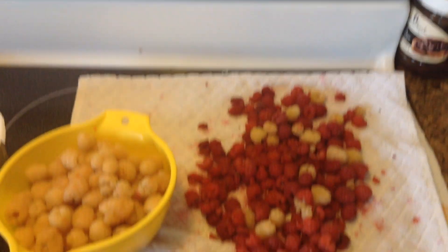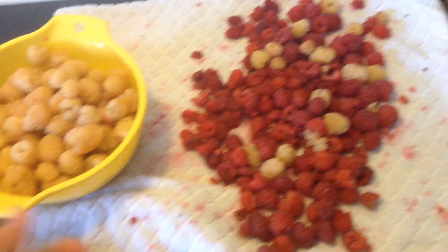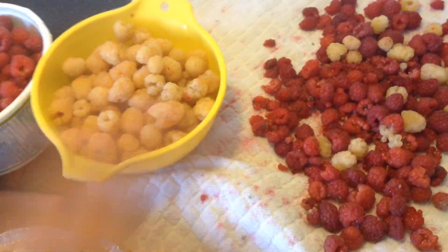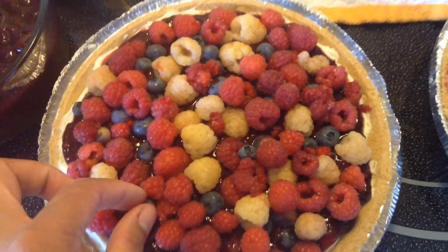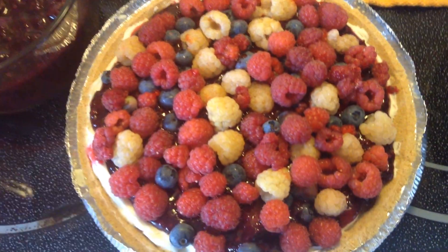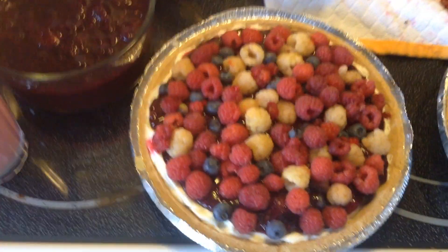This blueberry here is actually my first harvest. That's it — hope you guys have a good day, thanks for watching!